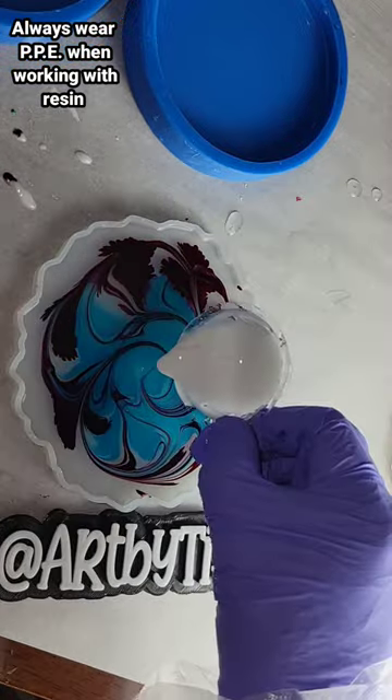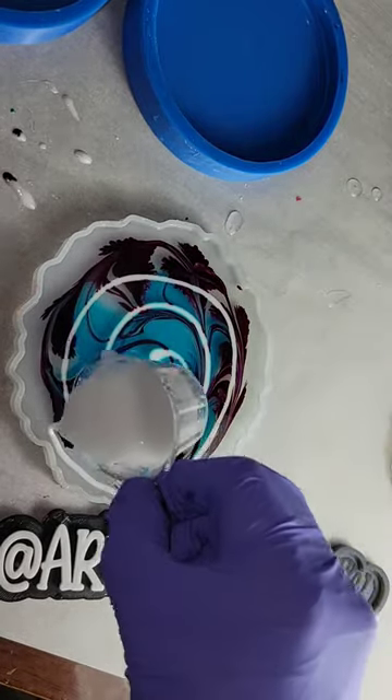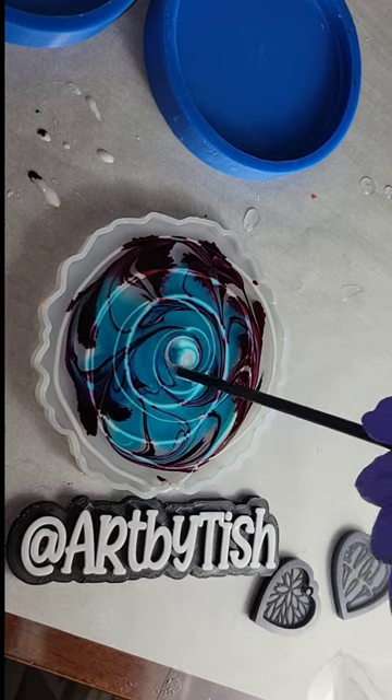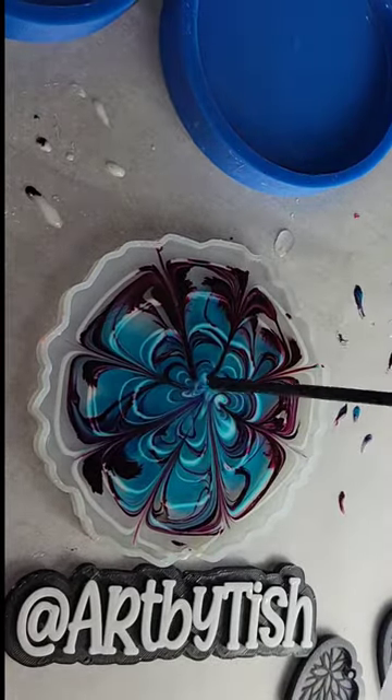I added some alcohol ink — I used peach, red, and blue — and I'm going to go in with my white. This is ocean white liquid pigment from Let's Resin. I just added one drop into one ounce of clear. I did add a little bit too much in the center, so I was trying to smooth that out.